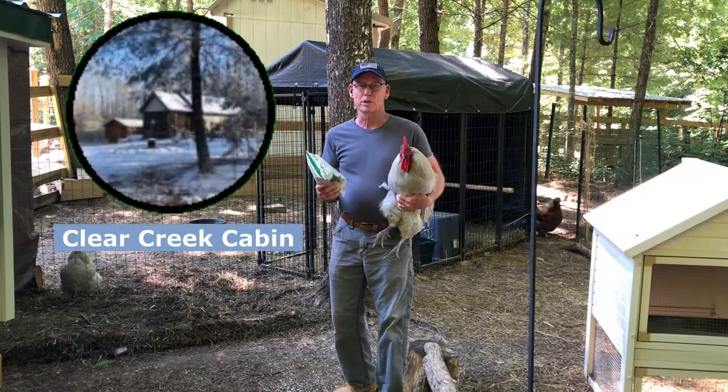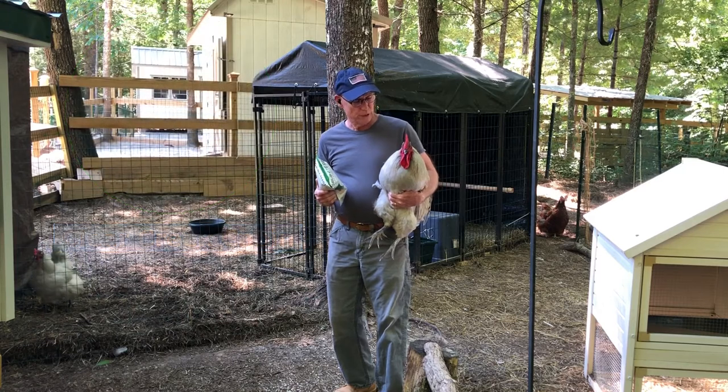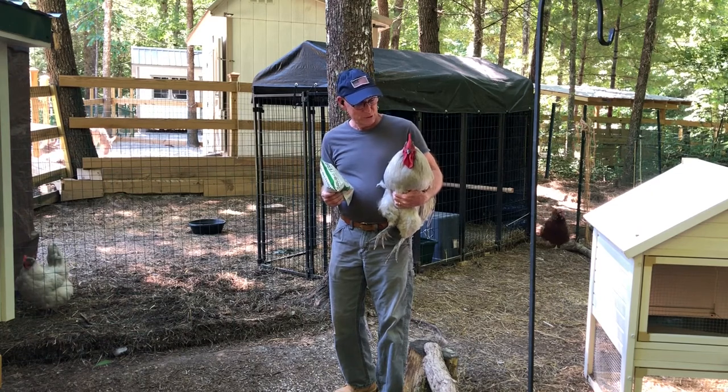Good morning folks, welcome to the Clear Creek Cabin. Today I want to introduce you to Brewster the Rooster. He's our cute little rooster and flock manager here at the Clear Creek Cabin. He's a good little boy, very very sweet.